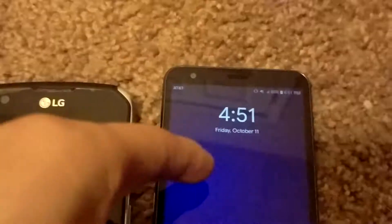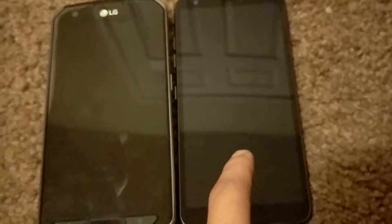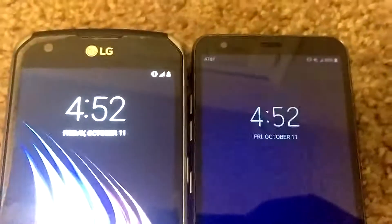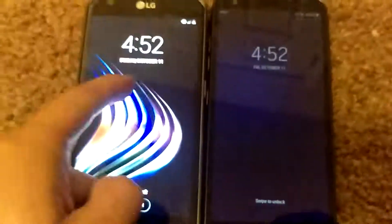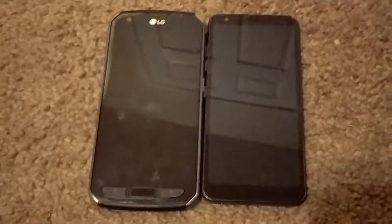The X-Venture has a notification light, but this one actually does not, and I do miss that. The screens — this one's like 5.1 inches and this one's like 5.4 or something. You can tell the screen goes higher up on the Prime 2, but the X-Venture is actually wider. They're both pretty nice phones.